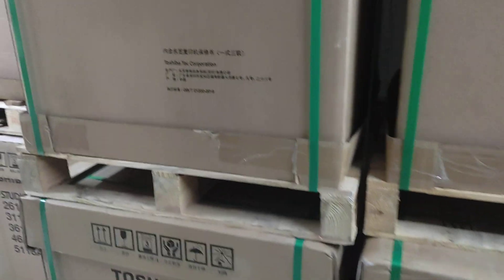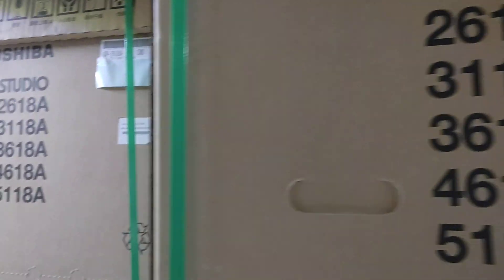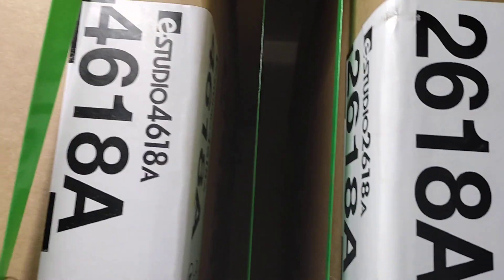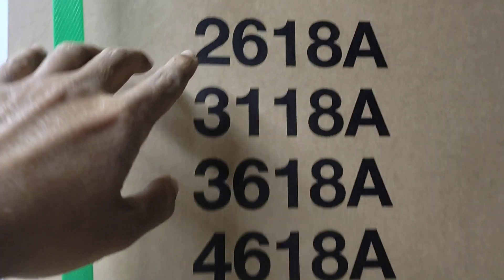This is the building of 67.0. This is the building of 28.0. This is the 28.0 machine. This is 8.0, this is the original power sensor.